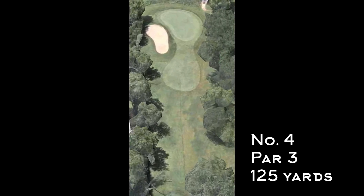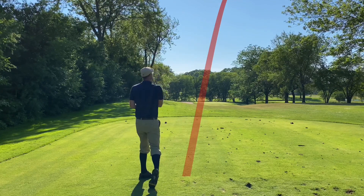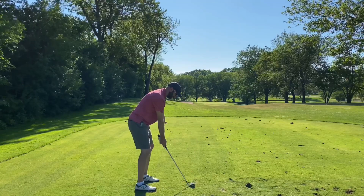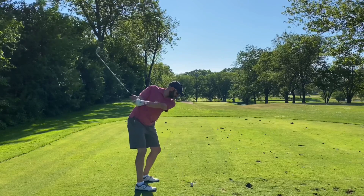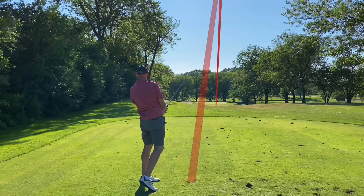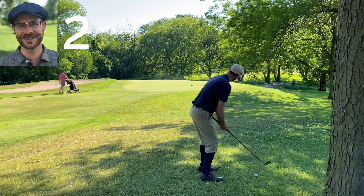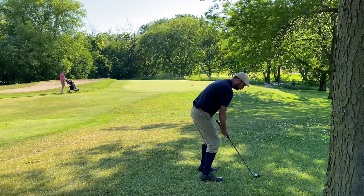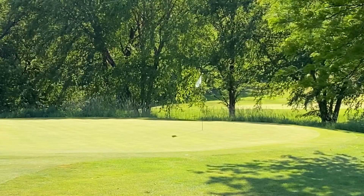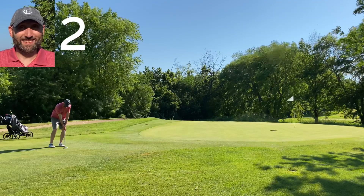Number four is 125 yards with a bunker left, trees right, and a little elevation change tee to green. Using the mashy I push this right, ending up inside the tree line. Tim had nice contact but was a club short, ending up short of the green. I used the mashy again from the right side but wasn't happy with the effort — didn't land it in the right spot and it sloped front to back, ending up off the green at the back.